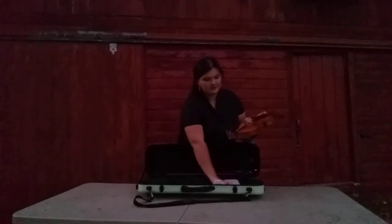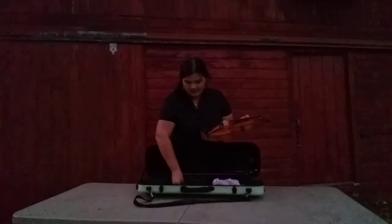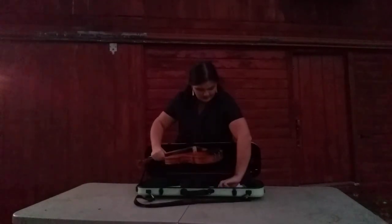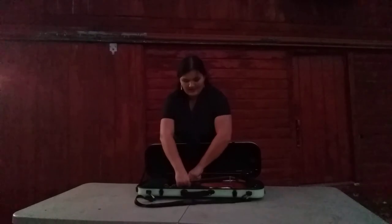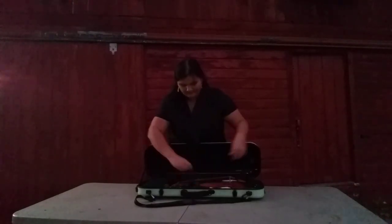Next, I'm going to take off my shoulder rest or sponge, depending on what you have, and put that away. Then I'm going to put my instrument in the case. The scroll always points to your left. Then I'm going to strap it in carefully and close it.